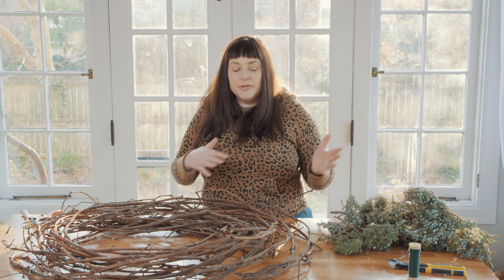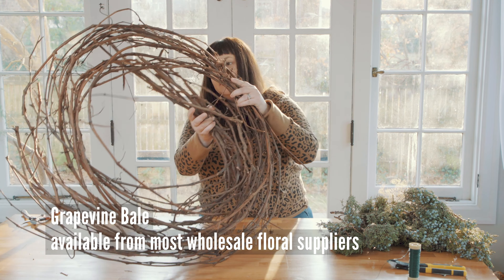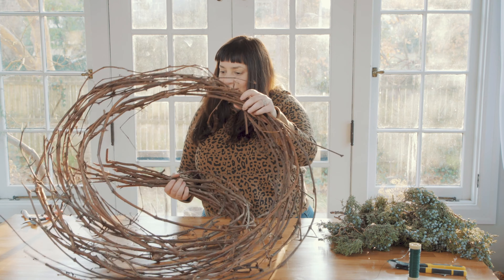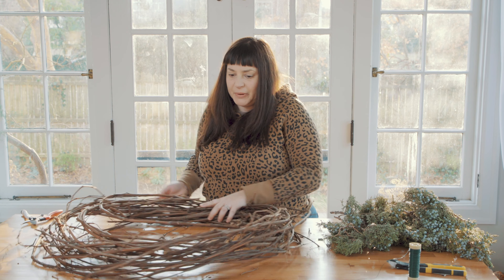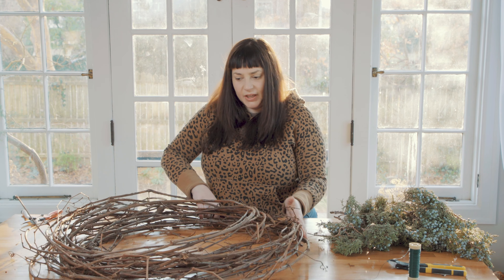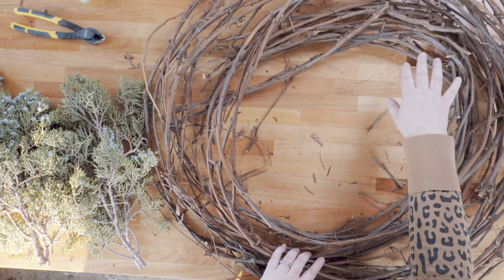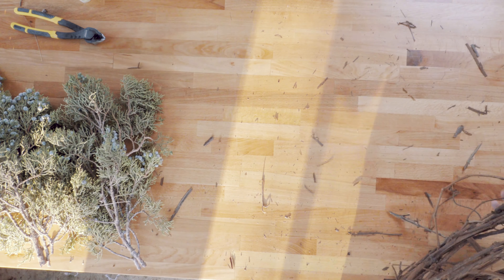There are grapevine form wreath shapes available, but this is actually probably like half a bale of just coiled grapevine. It might be a little big, but I do like the kind of spiral it's making. I have a hard time making small wreaths, so I don't want to cut too much material off.